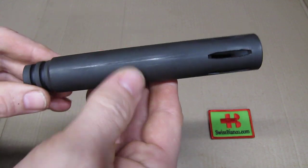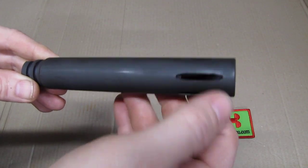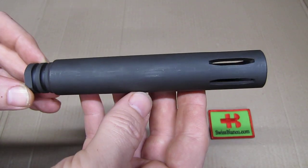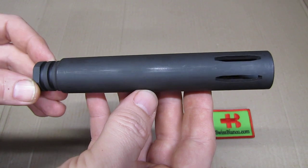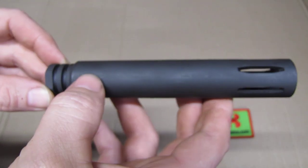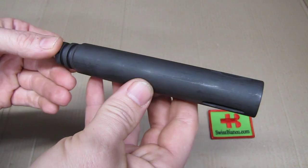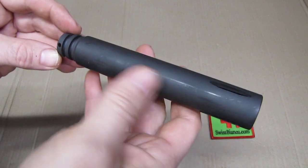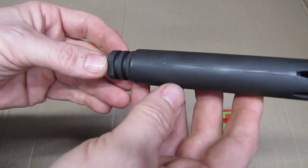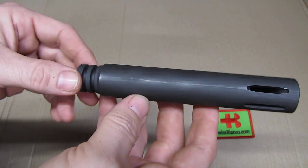The finish we see here is a bit off. I would say it's kind of a matte bluing or parkerizing type finish. It looks a bit vintage, which suits it. Of course you can paint it — mine is going to get painted too. You can see a bit of finish wear here, and that's brand new as it arrived.